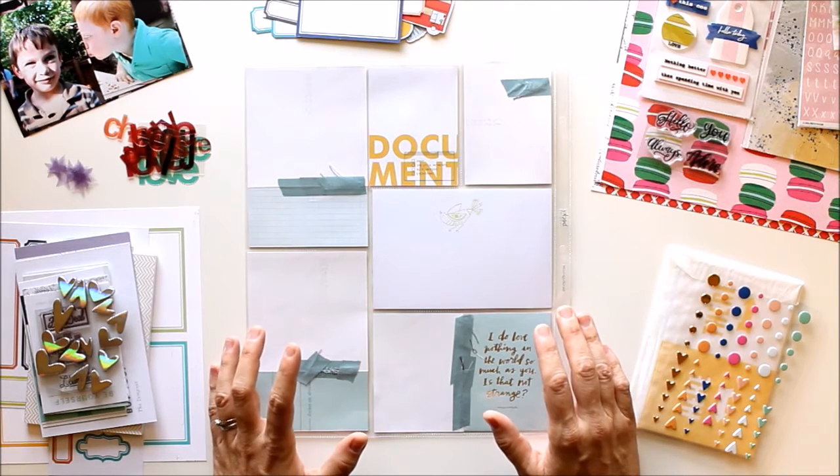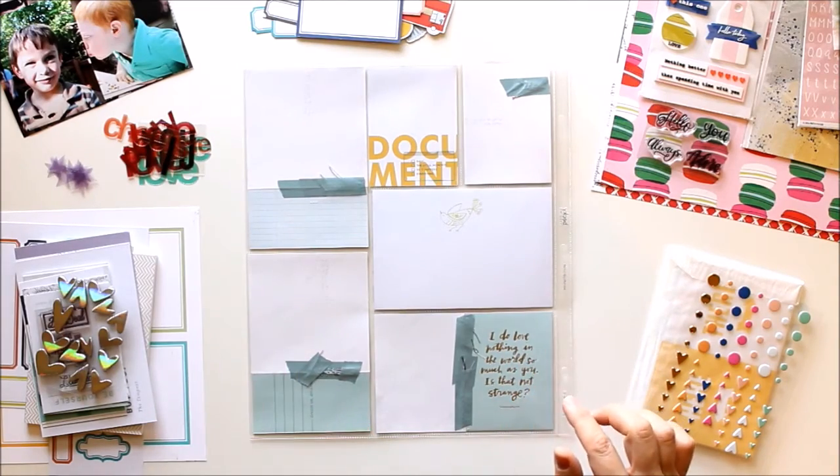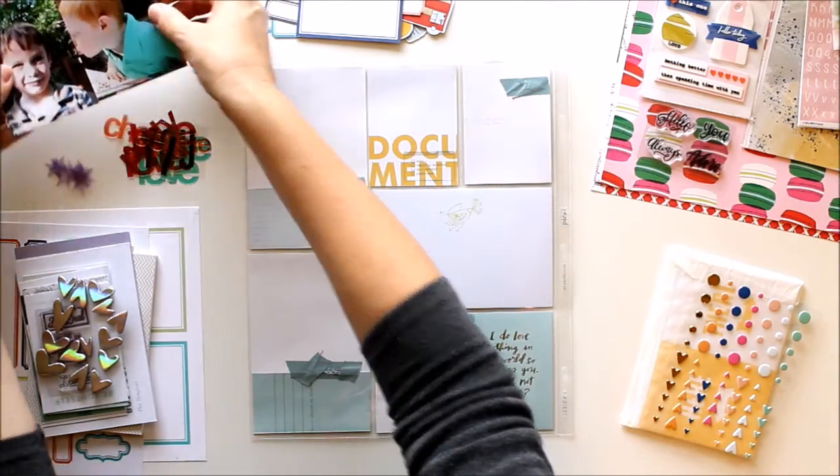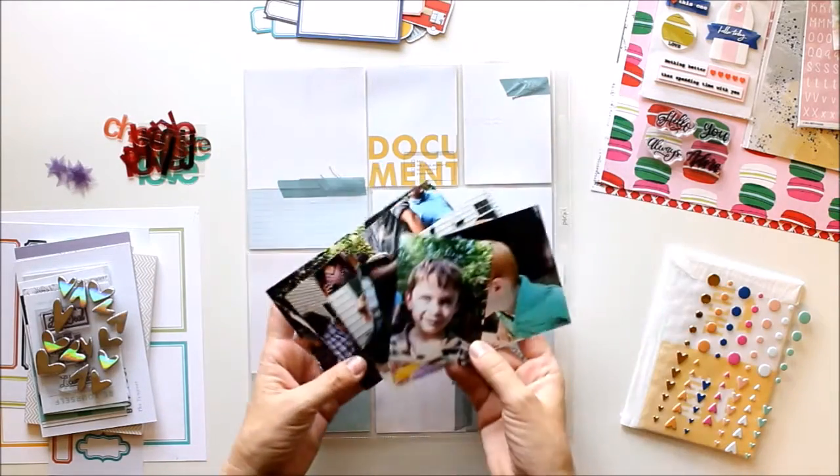I didn't have enough pictures of them and enough friendships documented in my album, so I did that. But on this side I'm going to be documenting my kiddo's third birthday with a bunch of cute pictures of the kids from the party.